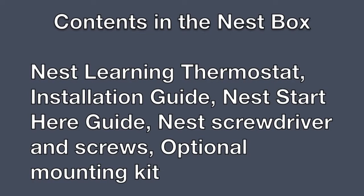In the Nest box we have the Nest Learning Thermostat, the installation guide, the Nest start-here guide, the Nest screwdriver and screws, and of course the optional mounting kit, which I ended up having to use in the end.